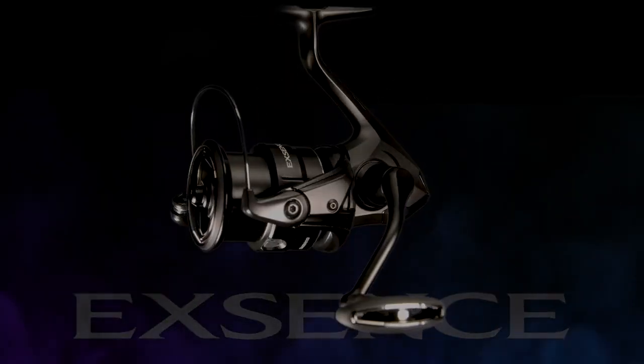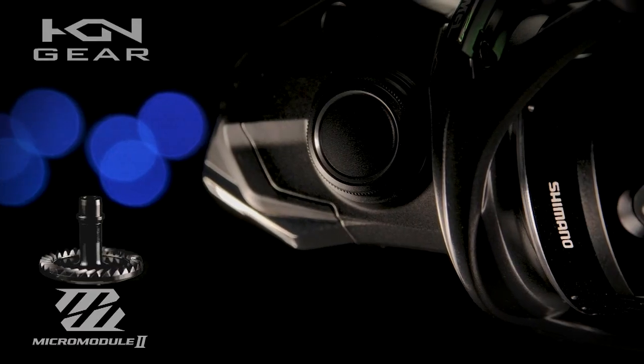When we talk about the Hagane concept with Shimano, this is a reel that does not fall short in any one category. From the Hagane gear — I actually have one here, this is an actual micro module Hagane gear. This is a cold forged aluminum drive gear. The cool thing about this gear is it's actually stamped out of a block of aluminum and it's the strongest way to produce a gear without affecting the quality of the metal.